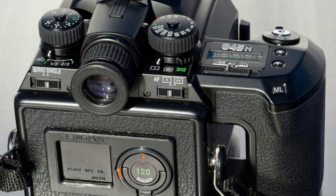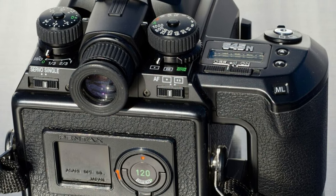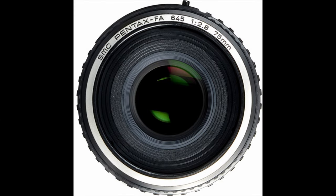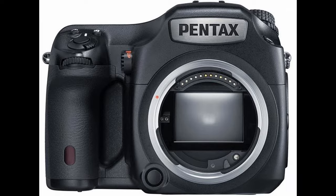In 1997, Pentax updated the 645 line with autofocus, releasing the 645N camera along with autofocus lenses. The FA designation in the 645 system denotes autofocus. The FA version is still in production and is a native lens for the digital Pentax 645Z camera.